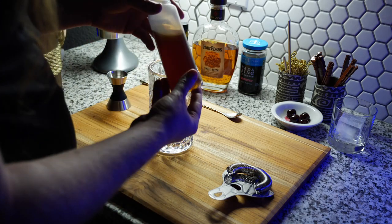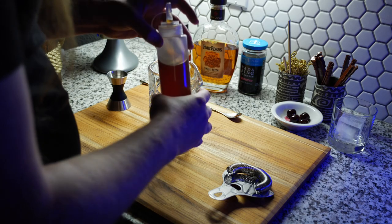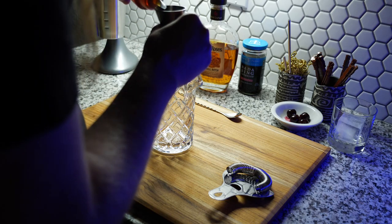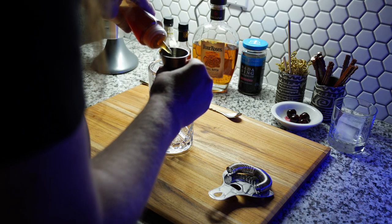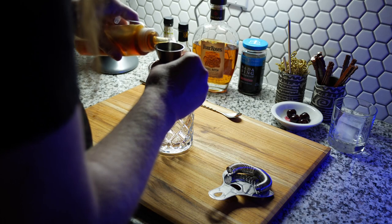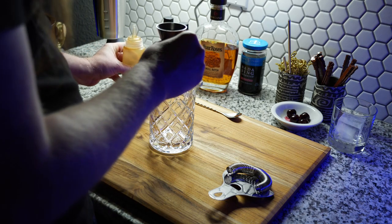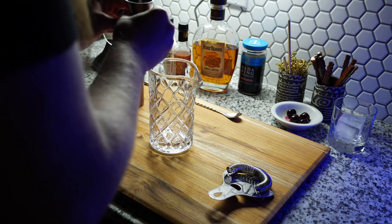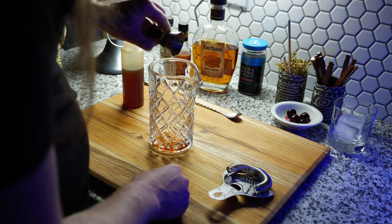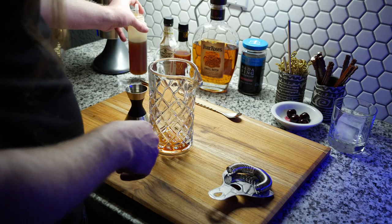We'll start with the old fashioned. First I use a rich mai tai syrup, which is simple syrup with a little bit of vanilla and a pinch of salt. I use it as my general purpose simple syrup, and I use half an ounce. I try to make any syrups I can by myself without buying them.